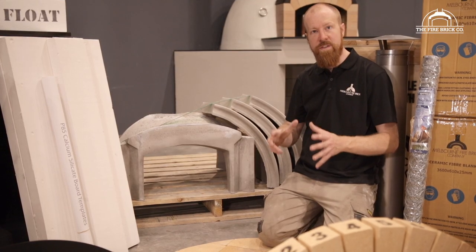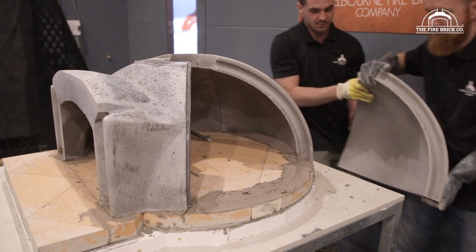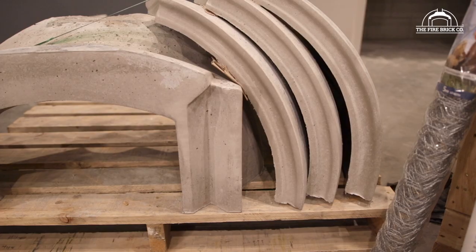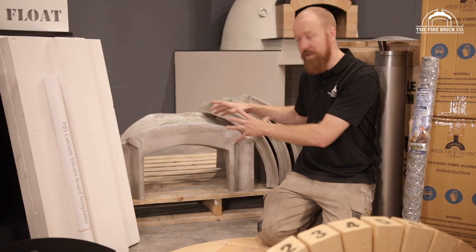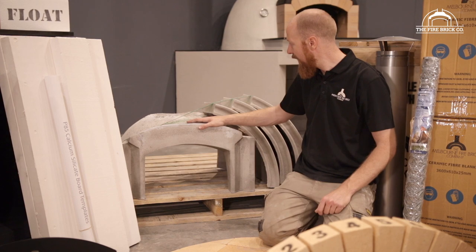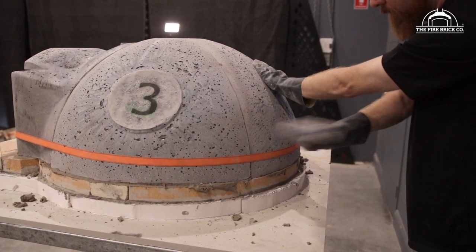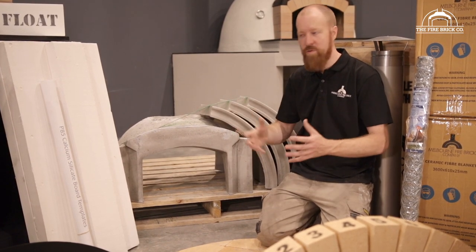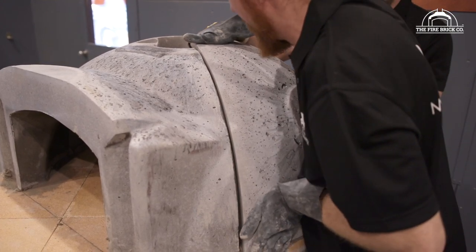The next thing you're going to be doing is installing the precast components that make up the dome of the oven, as you can see here behind me. These are made with a high-grade refractory castable that's reinforced with stainless steel fibers throughout the casting. These components are all numbered and identified in the further videos and in the written instructions to help you place them, and this is what's going to form the dome of the oven.